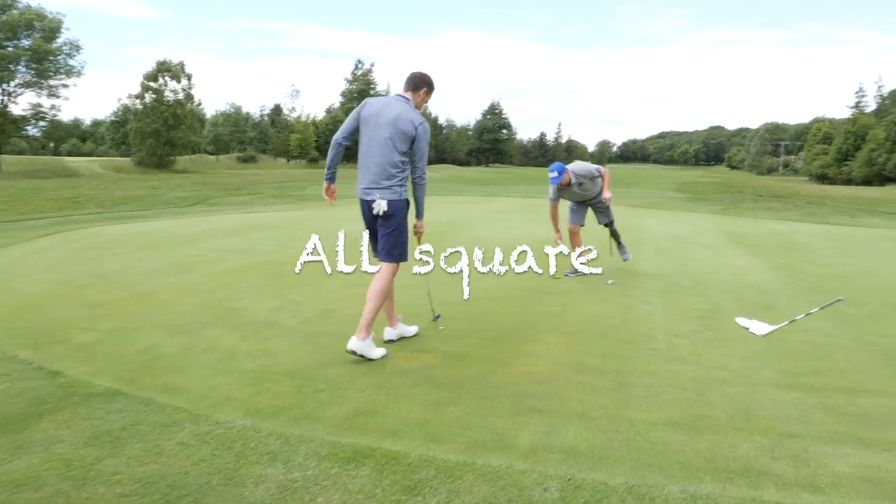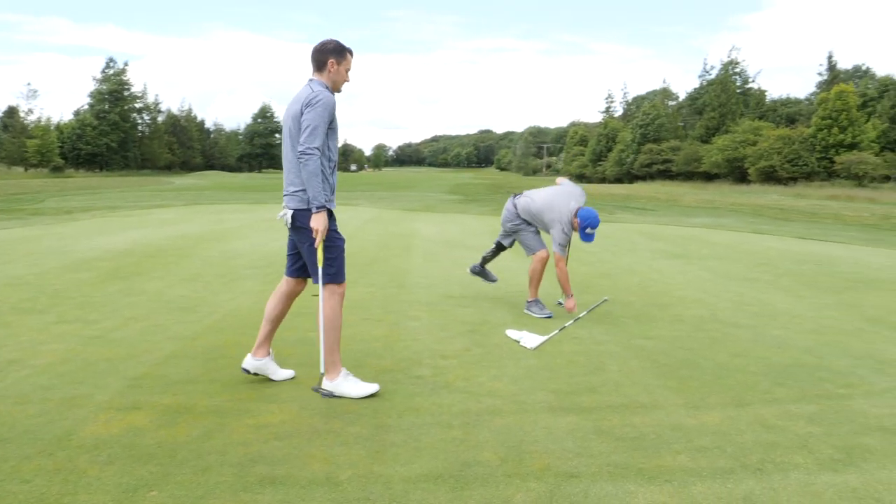How much time do you dedicate to practice and how do you split it up? I try to do at least 70% short game every week. You can just sit on the range and bash balls, and sometimes you're not hitting them right and you learn bad habits. But short game — 100, 120, 130 yards — is where the scoring is. I always set out different yardages, hitting one to three balls maximum, then swap positions, giving yourself different challenges.